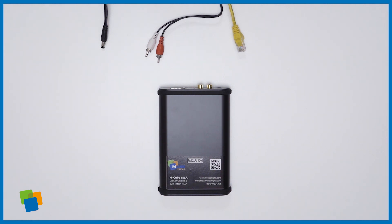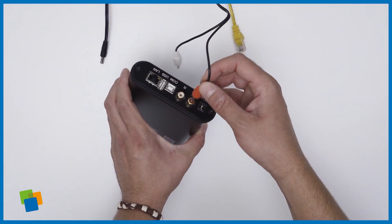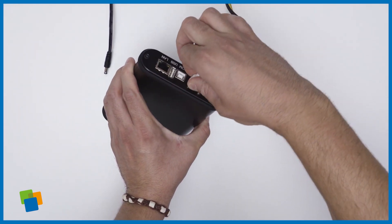Connect both left and right RCA connectors of the audio cable to the audio outputs of the player. Follow the colors to help you. Ensure that the other end of the cable is connected to the amplifier system.